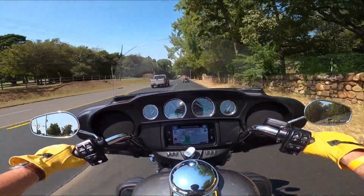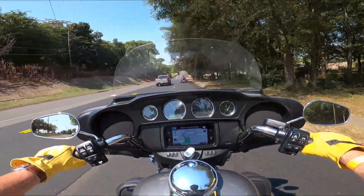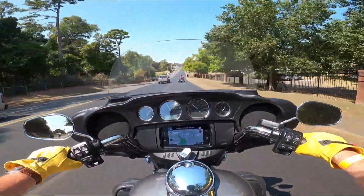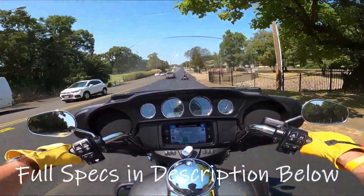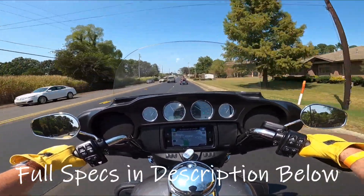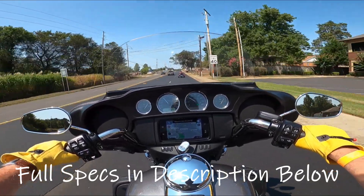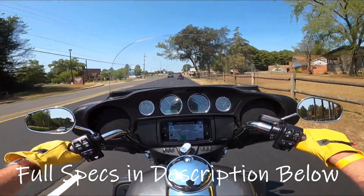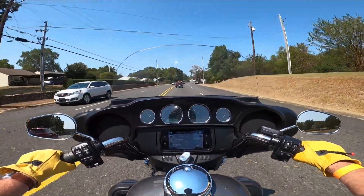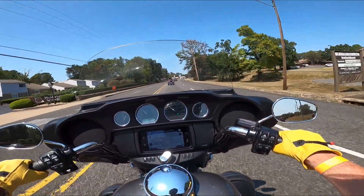It's got analog gauges up there, and I believe it's got a six-gallon gas tank. I don't know what the torque is, but I could always look it up and tell you — it's the same as all the large big twins Harley sells nowadays. And we're coming back into town — of course, we never really left town.